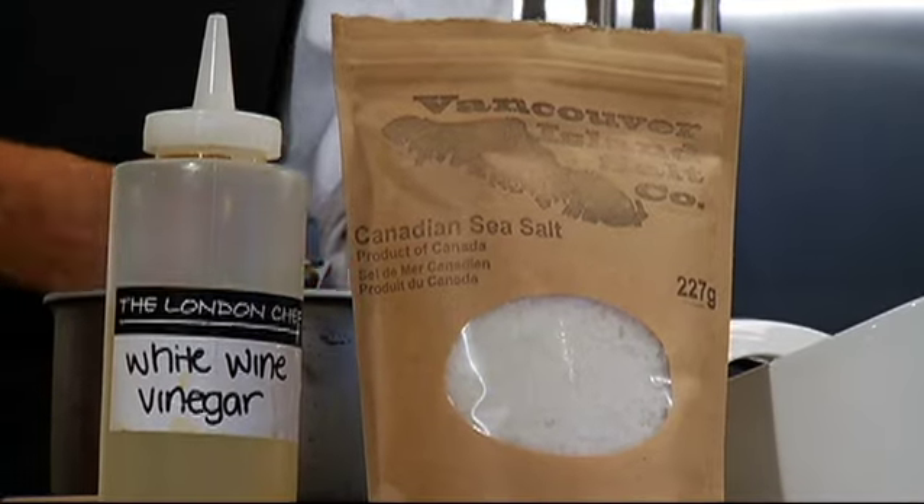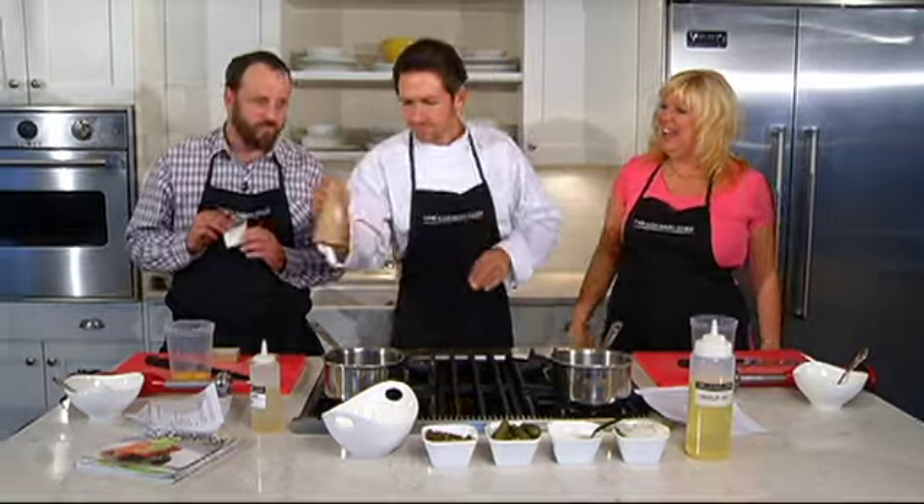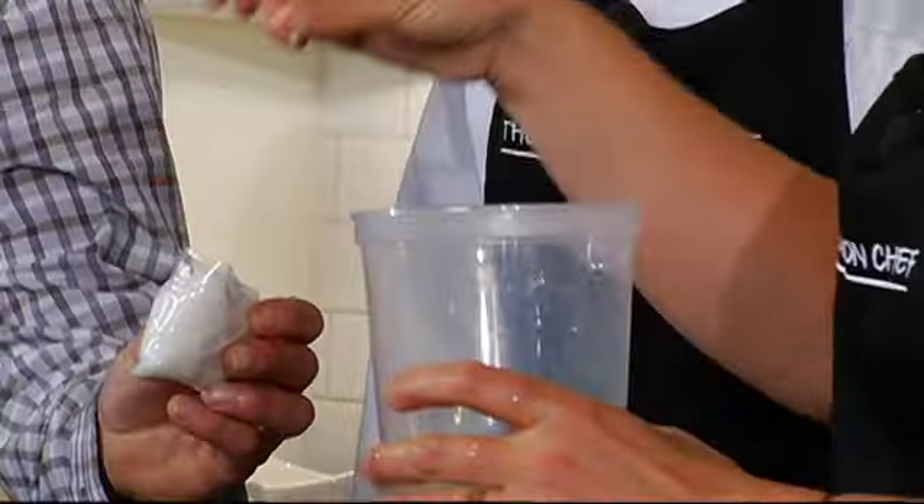And now of course we need salt. He brought his own — is that cheating? Is that allowed? I didn't think Karen would see. We should use this. I brought some special fleur de sel, the finest of the Canadian salt crystals — the caviar of salt. Now we're using canola oil because we want it to be neutral.